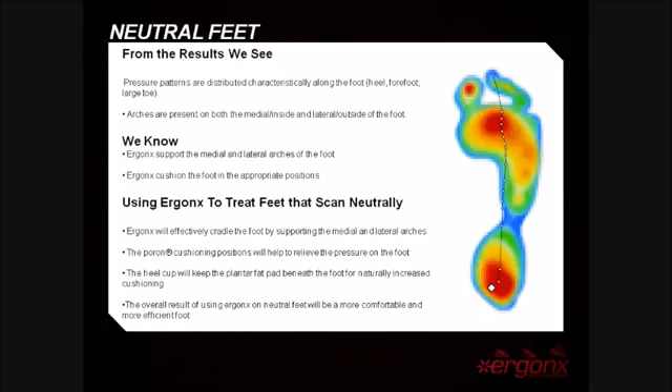Using our inner soles to treat neutral feet, you'll effectively cradle the inside and outside arches of the foot without overcorrecting. The soft pour-on will cushion the high impact areas of the foot, and the deep heel cup will keep the foot's natural fatty pad beneath the heel to further enhance cushioning. The overall result of using our inner soles on a neutral foot will be a more comfortable and more efficiently functioning foot.